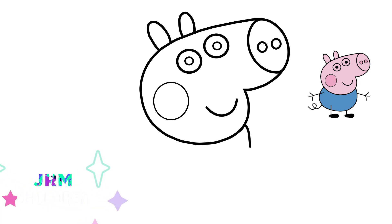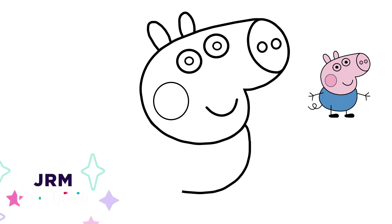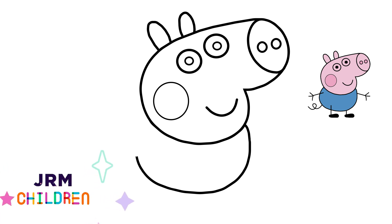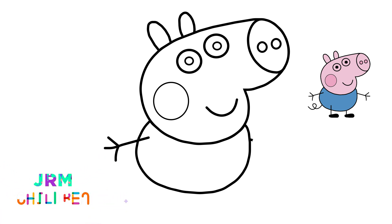Next let's draw the body. Now let's draw the arms and hands. We are almost there — let's draw the feet.